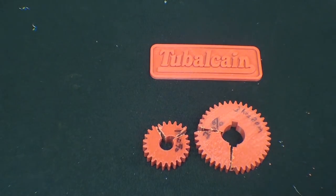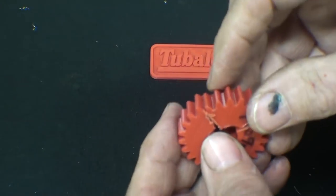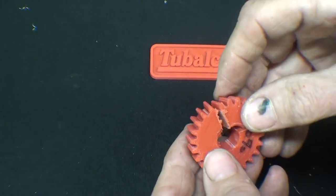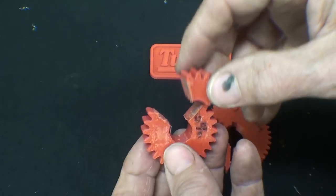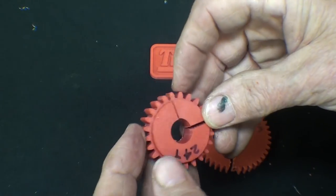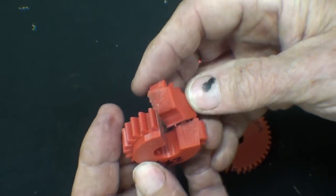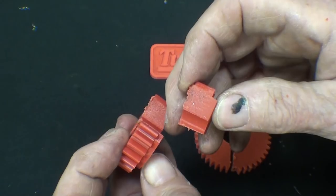I really hope you people enjoy seeing this as much as I enjoy doing it. I just have a ball doing these experiments, and I probably would do them even if I wasn't making videos. Here's the solid one — and that's no amazing revelation when you look at it, because when I said solid, I meant solid. It's 100% PLA.